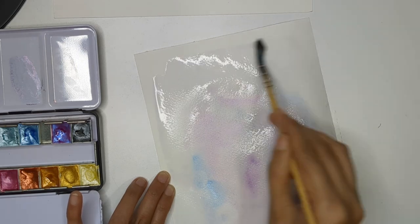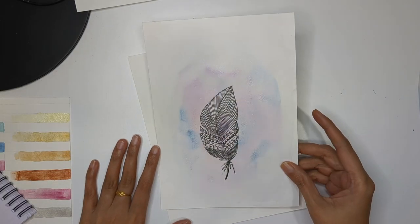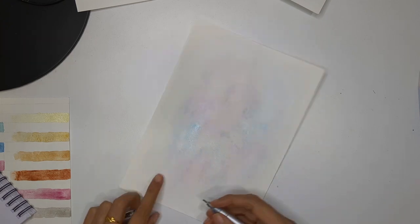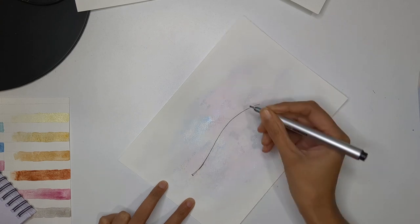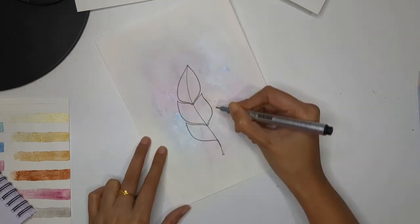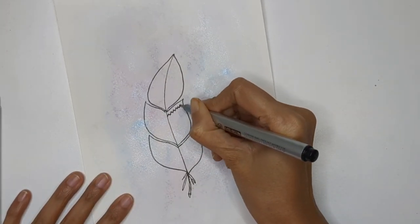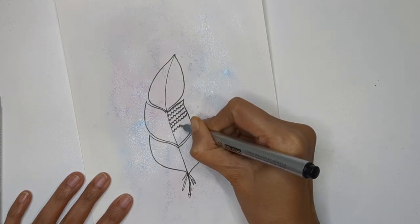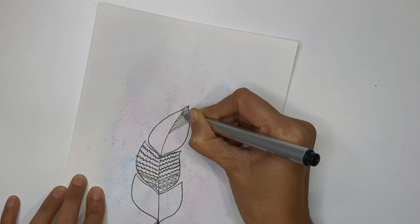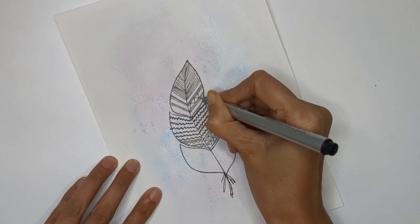Once dried completely, we'll add foreground elements. Here's one I've already prepared — see the beautiful background with a little shimmer. On this dried background I'm drawing a feather divided into three sections, then adding patterns. Whatever design you put on the right side, try to mirror it on the left, or keep designs totally different. You can do hatching — creating parallel lines — and add extra patterns.